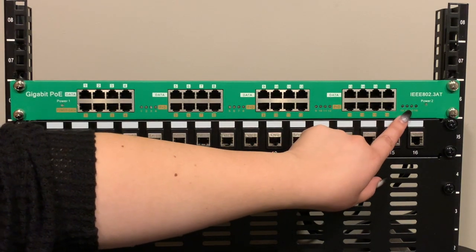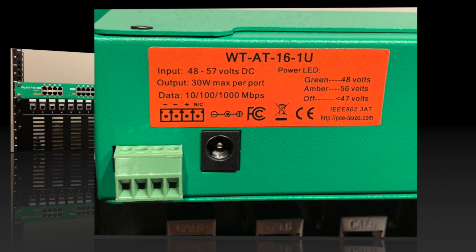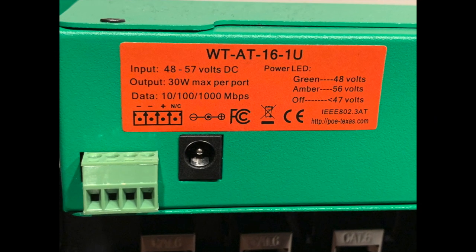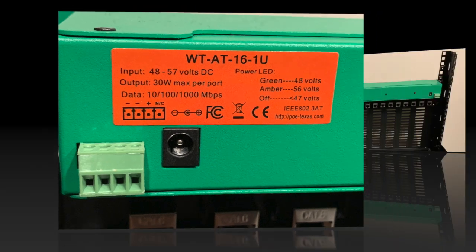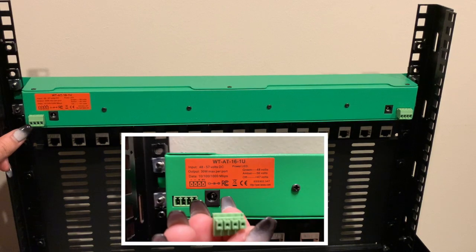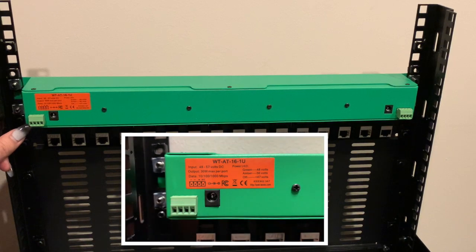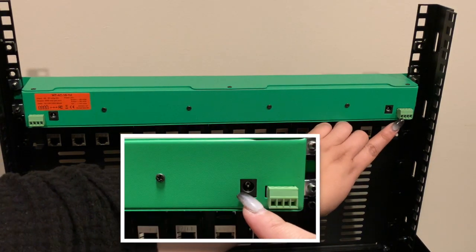There are also two power LED indicators for each DC input. To touch on some basic specs, the AT16 is compatible with 48 to 57 volts DC input and can support up to 30 watts per port. The power LED indicator is a great visual for letting you know which voltage is connected. Each power input side has its own DC and Phoenix connector depending on if you need additional wattage or which fits best with your current infrastructure. One power input can power the entire injector.